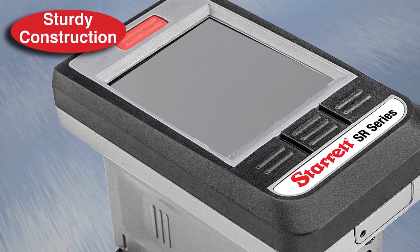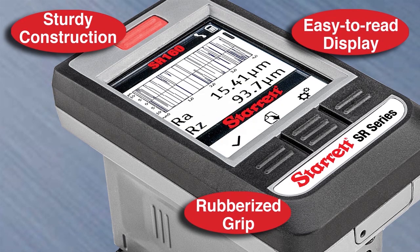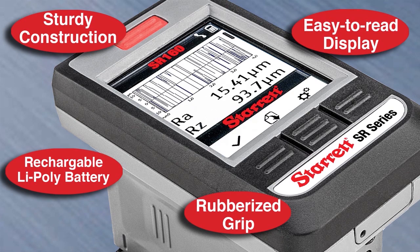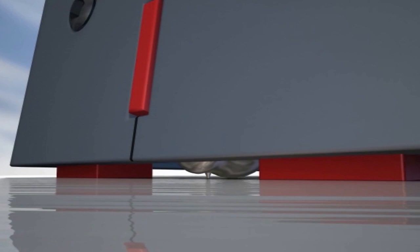The sturdy SR160 has a rubberized molding for sure grip, an easy-to-read display, a rechargeable Li-Poly battery, and piezoelectric pickup. It has a traverse length of 0.2 inches, and the accuracy is 5% of reading.